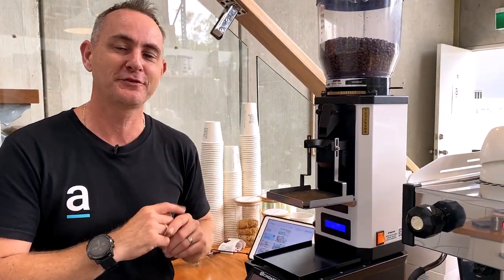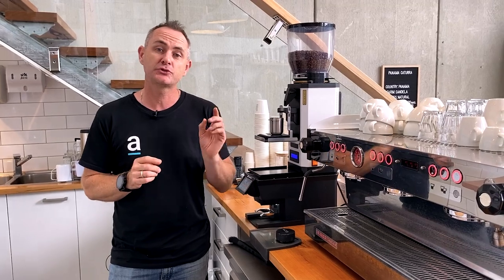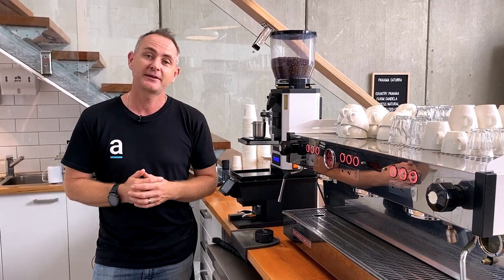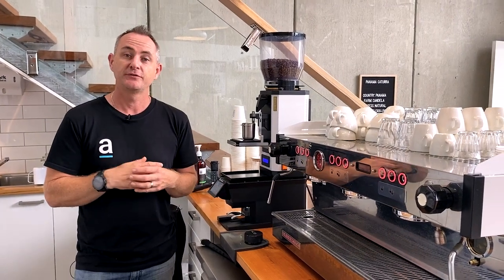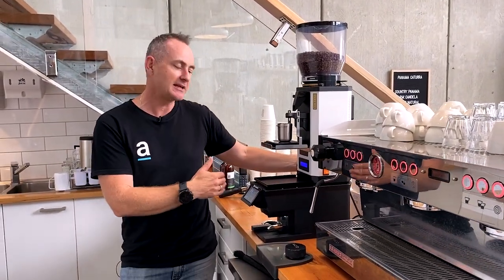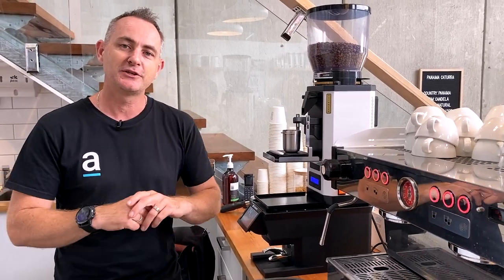A couple of specs on the PTB: you can get it in black or white. It will do a minimum 2 kilo tamp up to 38 kilos, and it only takes 60 watts of power — super power friendly. It converts back to a 12-volt power supply, so if you're in a coffee trailer or similar, it's still very economical. Size-wise, it's 389mm deep, 188mm wide, and 198mm tall — hopefully that helps you measure up your workspace.